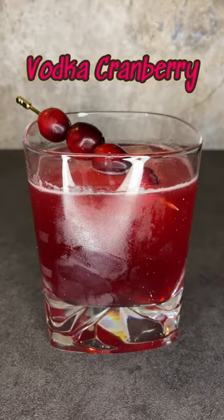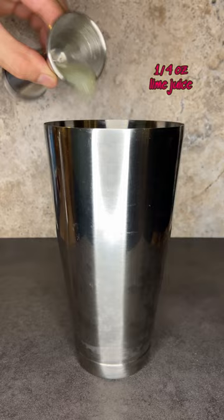Hi friends, make a vodka cranberry. You'll need two and one fourth ounce of unsweetened cranberry juice, one quarter ounce lime juice, one half ounce simple syrup, and a shot of vodka.